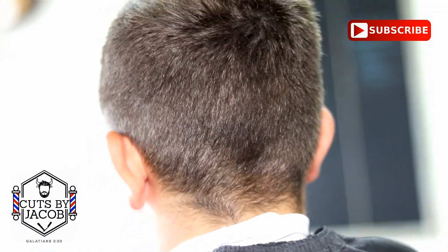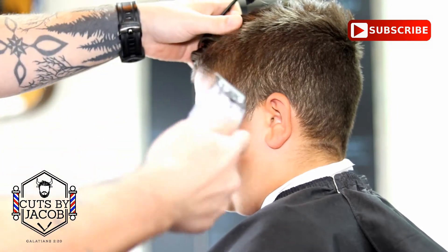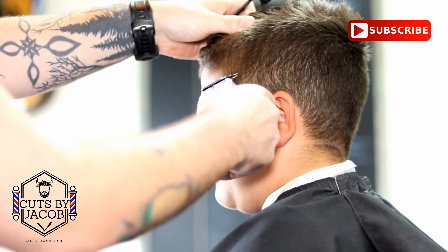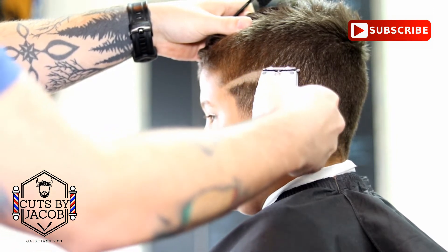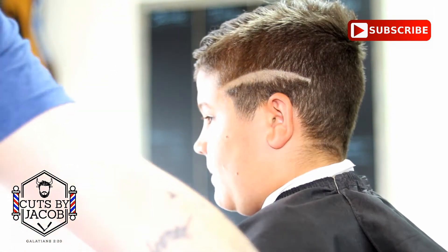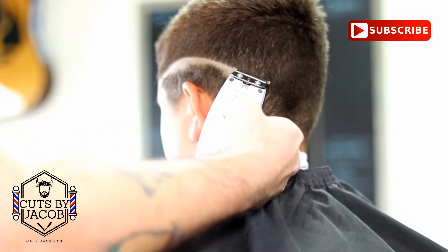Alright, let's jump into this cut. It is a mid bald skin fade with a comb over and a hard part. Always you want to set your first guideline in. With this particular client, I will arch it a little bit, and that's just because of his head shape — I feel it would be a great fit.